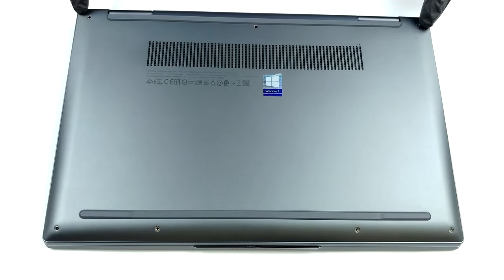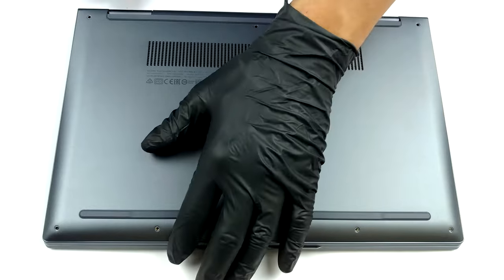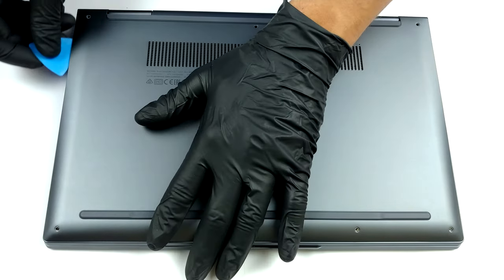Hello, this is Laptop Media, and today we will show you how to open the 14-inch version of the Lenovo Yoga 7 and what's inside of it.